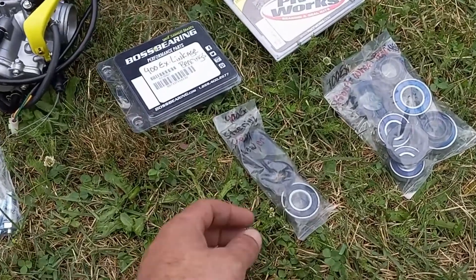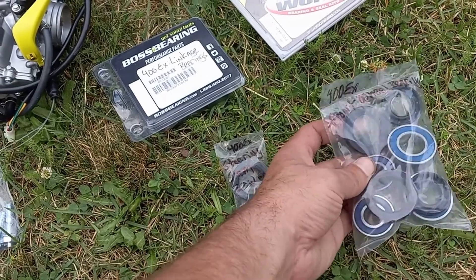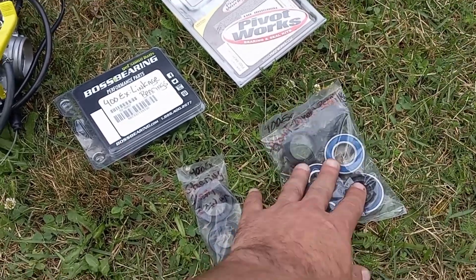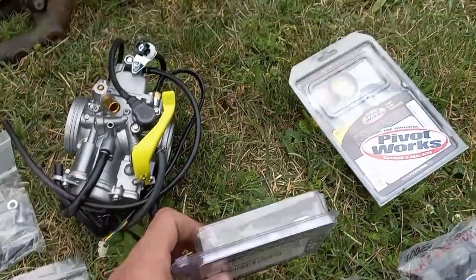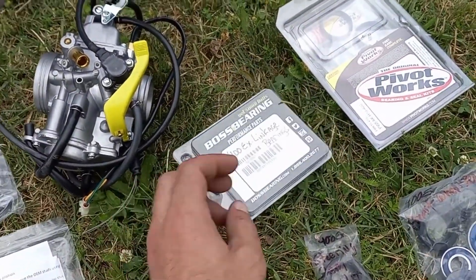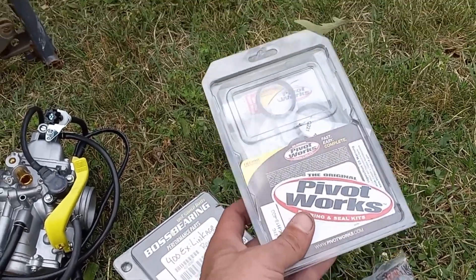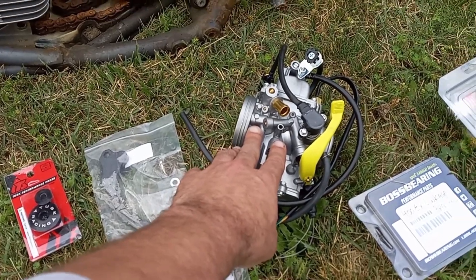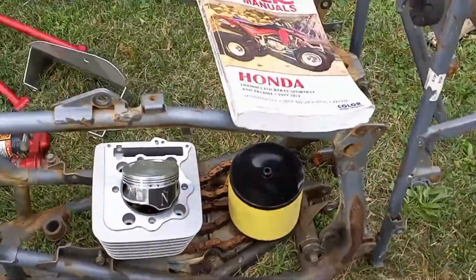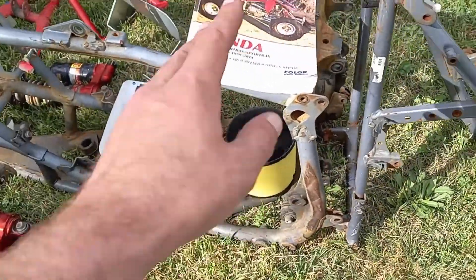Bearings, steering stem bushings — bearings and bushings. We got the front wheel hubs for the front hubs, all the bearings for that. Brand new linkage bearings for the linkage obviously. Pivot Works for the pivot bolt for the swing arm, brand new. We got a '04-'05 450R carburetor. Obviously my manual — not that I really need it much anymore, but it's always good to have.